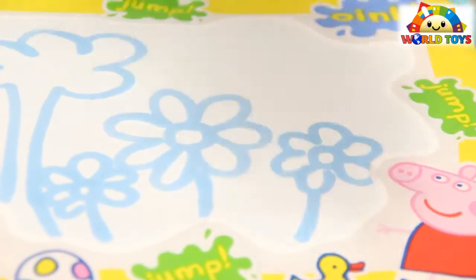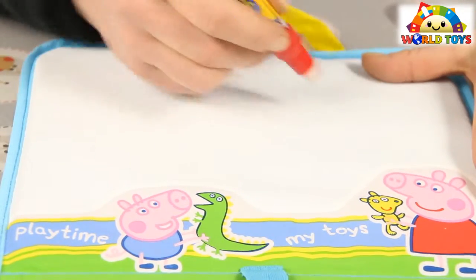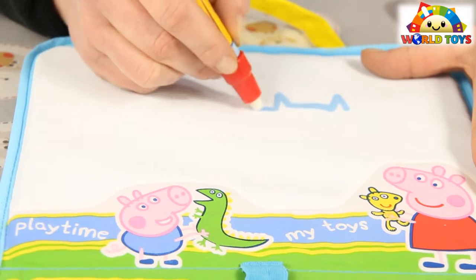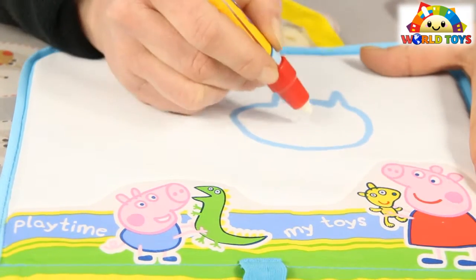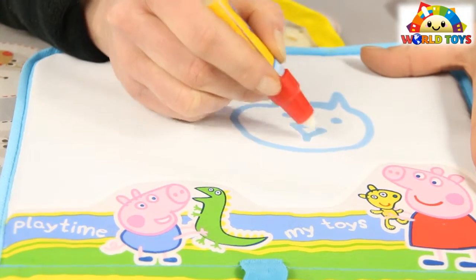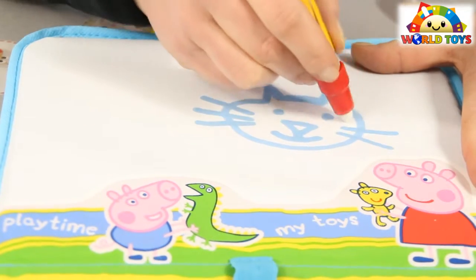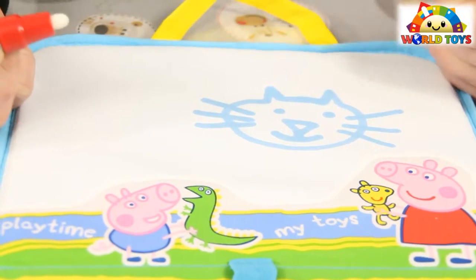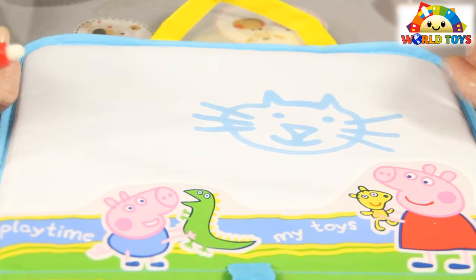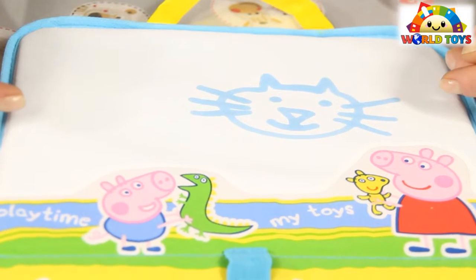Now let's see the other side. It looks just right. Now, what do I think about these toys?